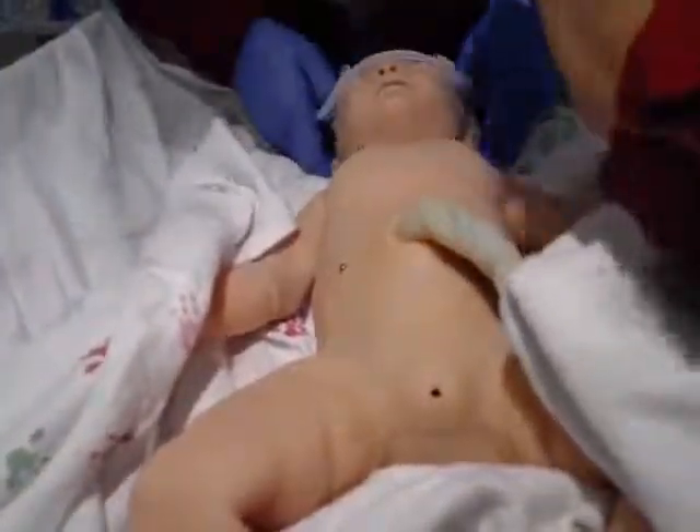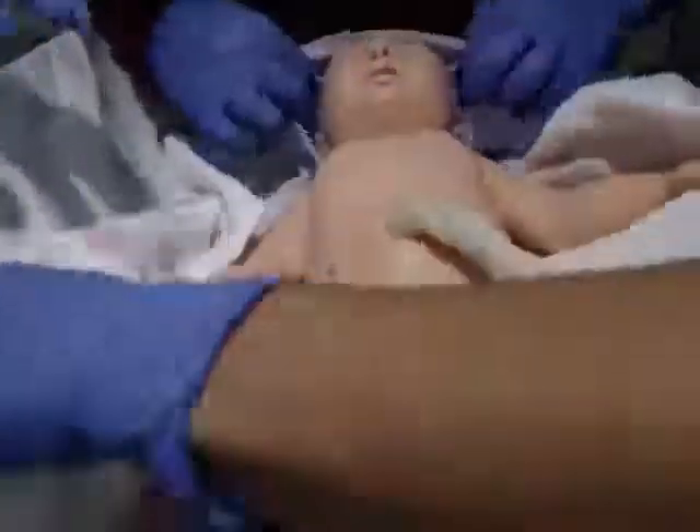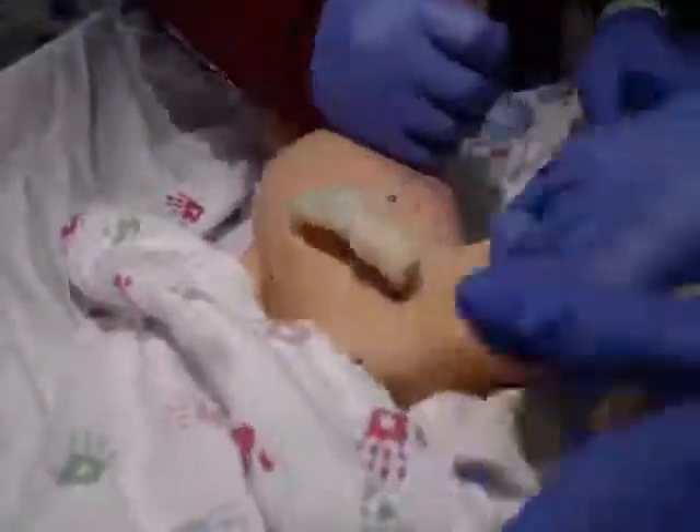The ambulance just brought this baby — the baby delivered in the ambulance. All I know is the paramedics told me that mom says the baby is 34 weeks and she's diabetic. So those are her complications.